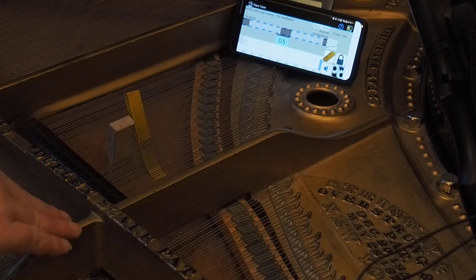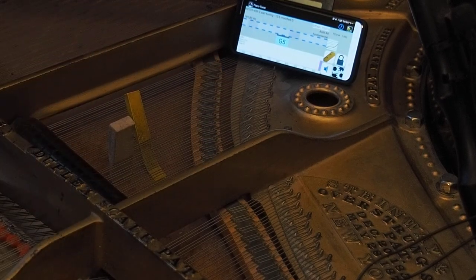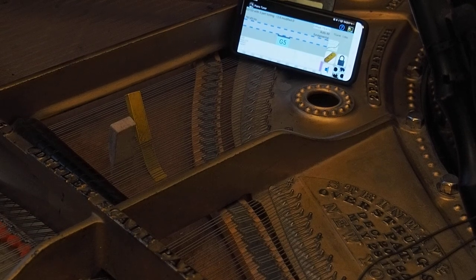I have removed all the mutes on the front duplex scale and the rear duplex scale. So this is just the G-string and this is the OnePlus 9 Pro without any external microphones. And this is what it looks like.